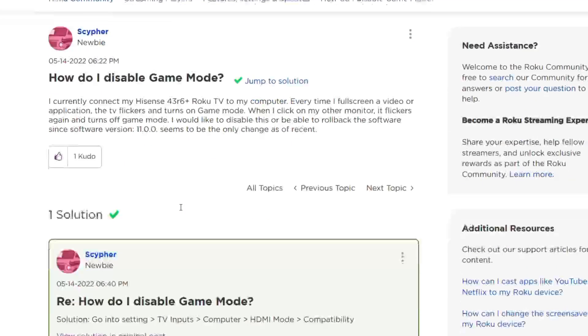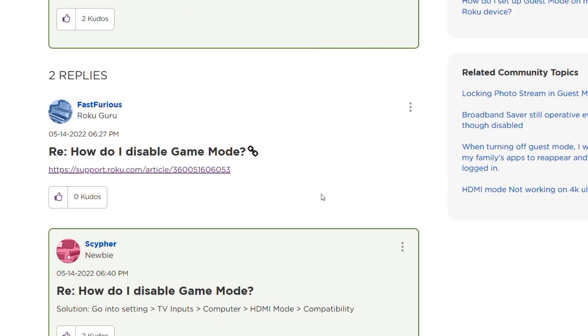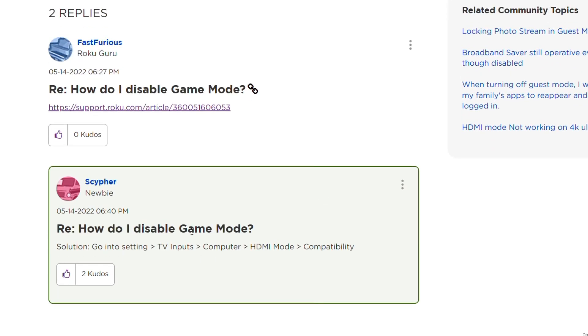How to disable game mode: go to the Settings of your Roku TV with your remote, then TV Input, then go to the computer section. In HDMI mode you can see compatibility, and you can disconnect your gaming controller or anything you have inserted.